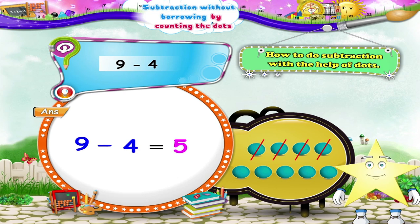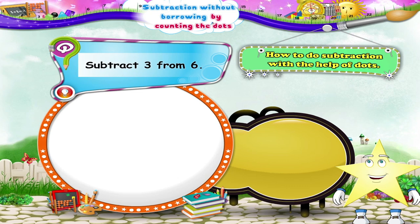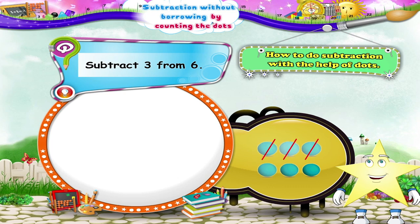In the next example, subtract three from six. So Starry, what should we do? Yes, on cutting out three dots from six dots, only three dots remain. So six minus three is three.